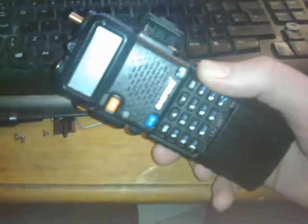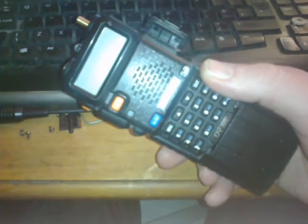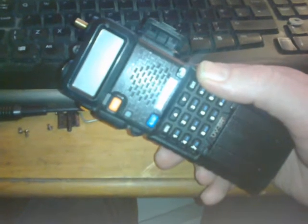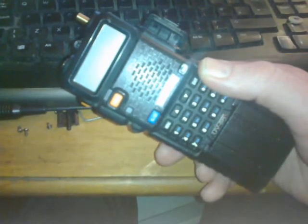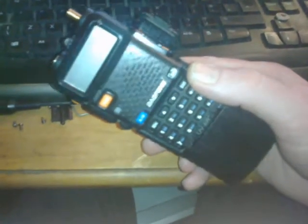Just casually sitting here taking the Baofeng UV5R apart, as you do. Had to do some repair work on it through its constant outdoor use, and I have a few interesting tips for taking it apart if you ever need to.